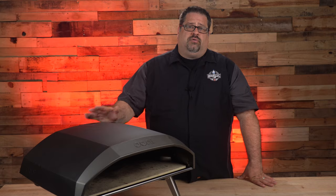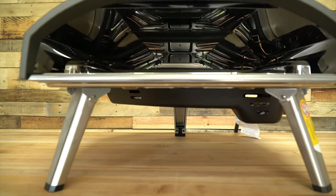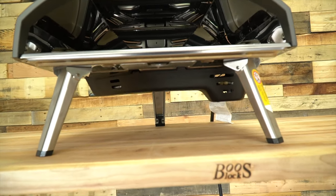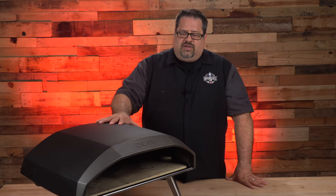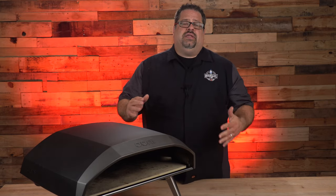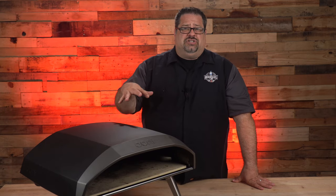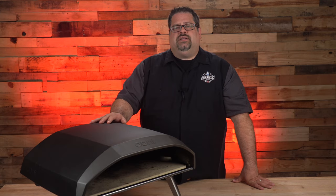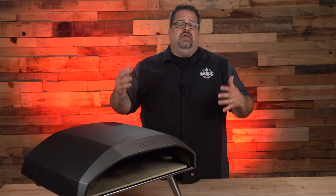The Ooni Koda 16 has three legs that it stands on, and one of the things I'm the biggest fan of is the rubberized feet on the bottom — it makes this thing not want to move. We have it on a table here in the studio and it doesn't want to slide, and it's very stable. Some other pizza ovens on the market are flimsy and will shake; this one is really sturdy and secure once set up. Always secure the legs and make sure they're set in position before turning it on.